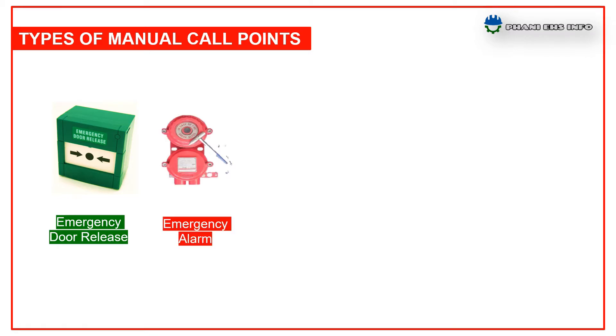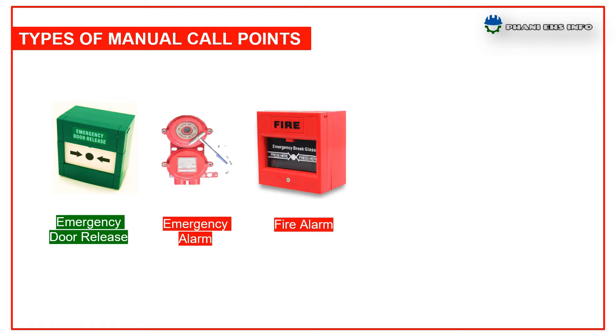The second one is emergency alarm. The red MCP is designed for use in emergency system management. It is used in any emergency other than fire or external threat. The third one is fire alarm. The red MCP is designed for use in fire system management and is used only in a fire emergency.